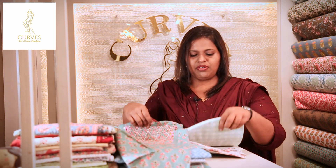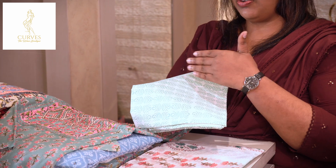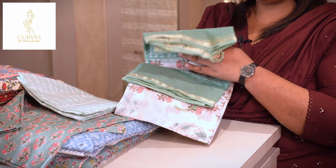This is a cross-stitch with a greenish print. This is a cross-stitch.